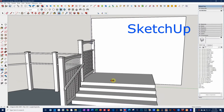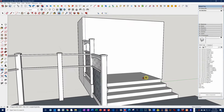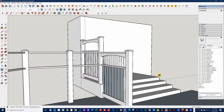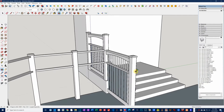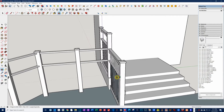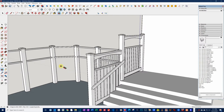SketchUp is another program I use for woodworking and general home improvement projects. It's used extensively by architects and product designers for modeling 3D designs. The basic version of SketchUp is free, so it's a popular tool for woodworkers. Here is the design I made for the privacy screen on my deck.